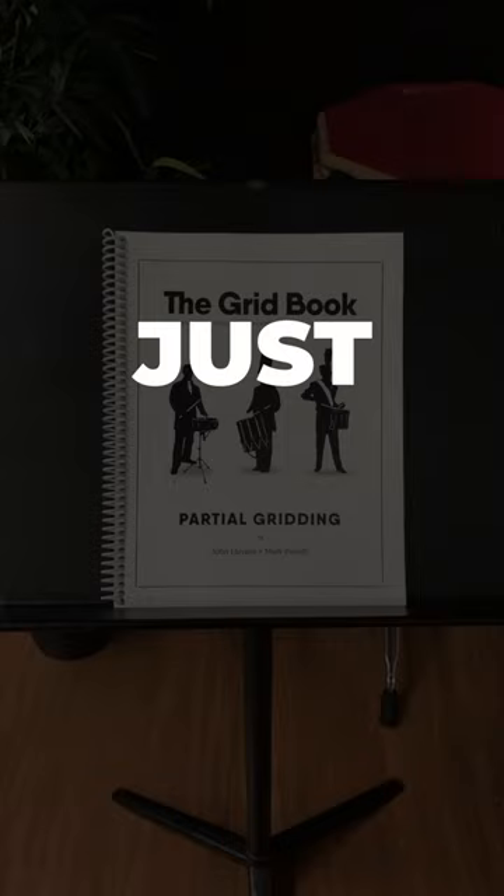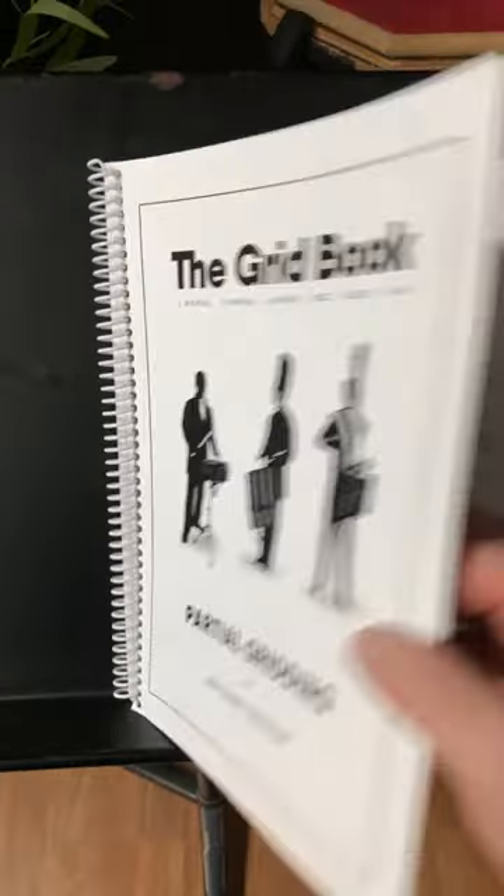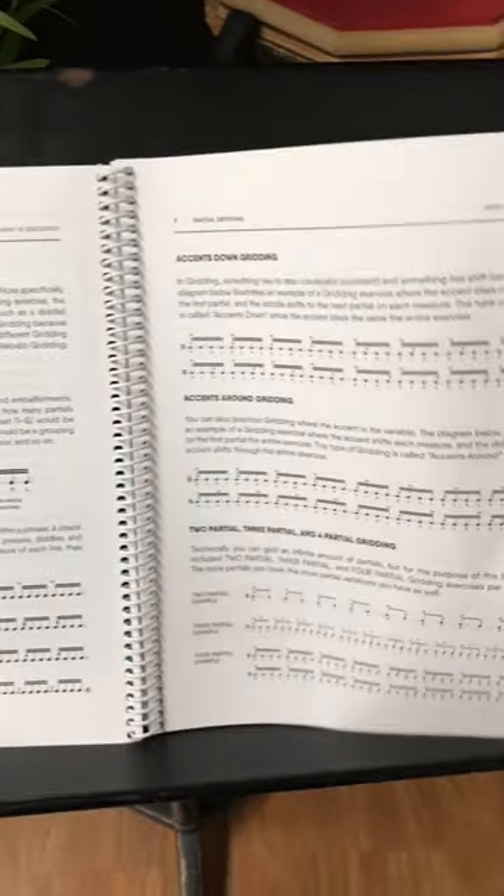Three things about partial gridding that just make sense. Number one, the beginning of the book has a ton of diagrams and explanations, so you have some guidance on how to approach the exercises in the book.